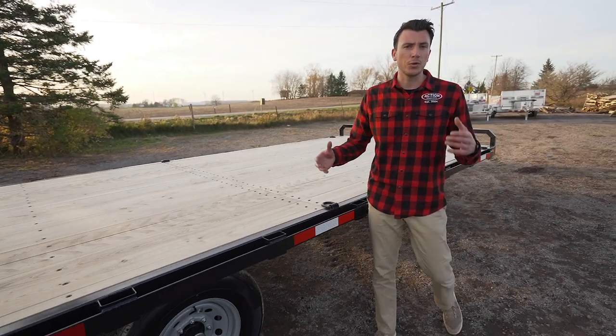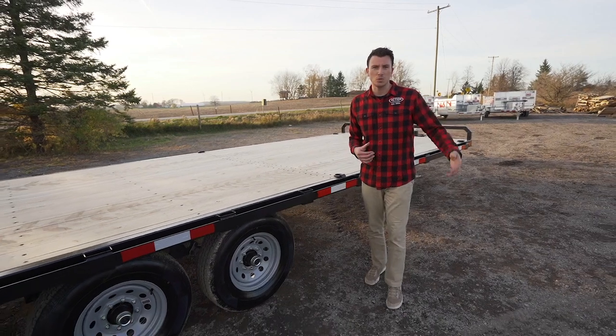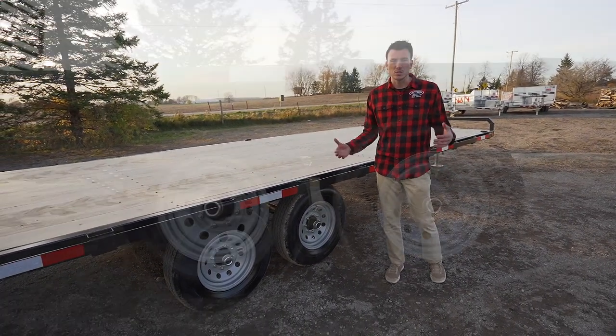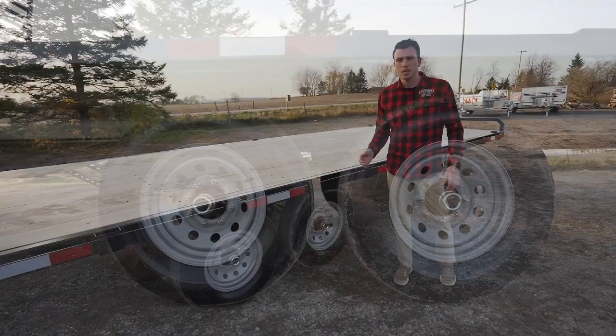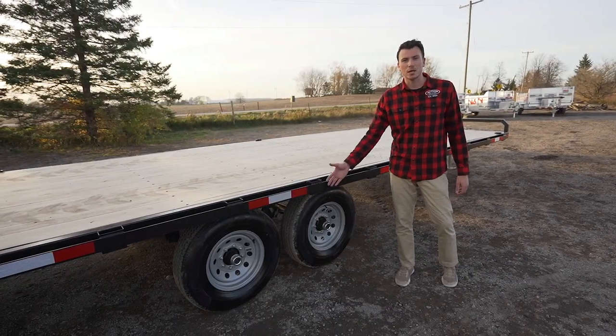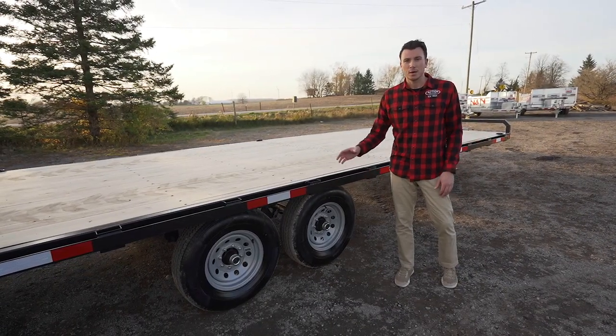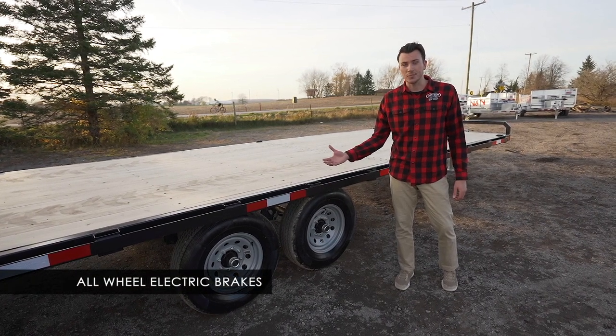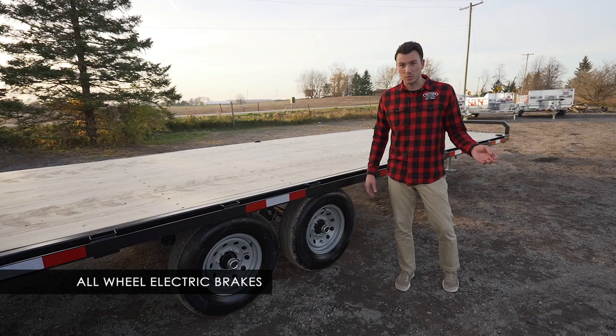For suspension, you're always going to get either 3,500 pound leaf spring suspension with 52s or 7,000 pounds. Tires — the minimum size we use is 15 inch on the 3.5 ton series. On the 7 ton, you're getting a 16 inch tire which is a 10 ply. Rims are powder coated silver — not the cheaper white rims you typically see in the industry. Braking is all four wheel braking on these models as well.